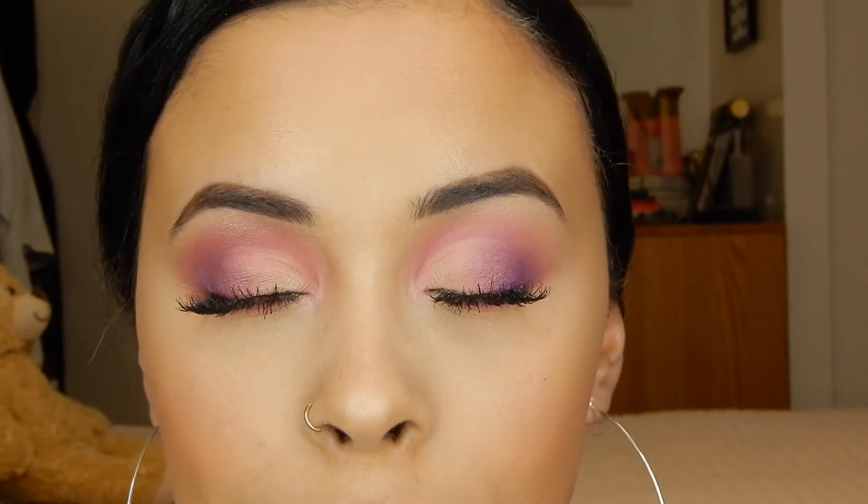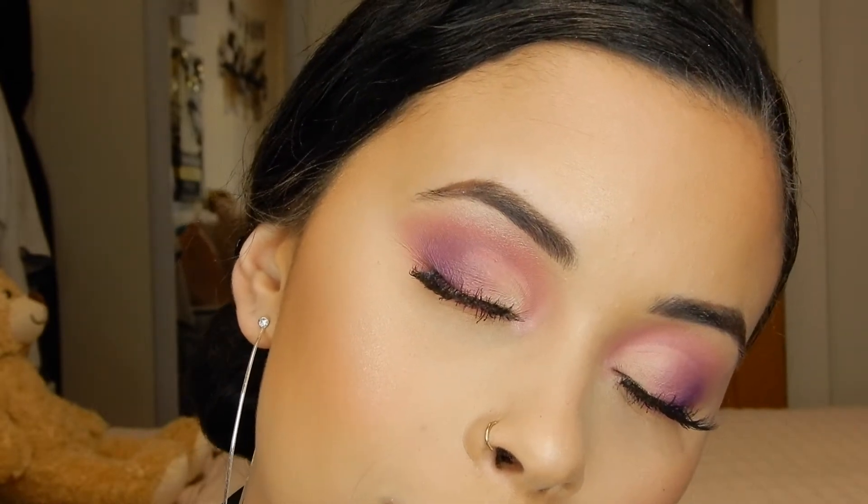Hey guys, it's Mariah and today I'm back with another video. I ran an Instagram poll on my Instagram story asking what you'd like to see — a Kim K inspired blue smokey eye or a spring makeup tutorial. The Kim K was winning for the longest time and then it switched, so I did this pink and purple, very light and easy spring makeup tutorial. I hope you guys really enjoy this video.